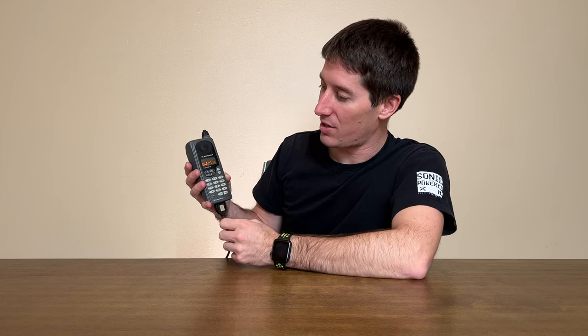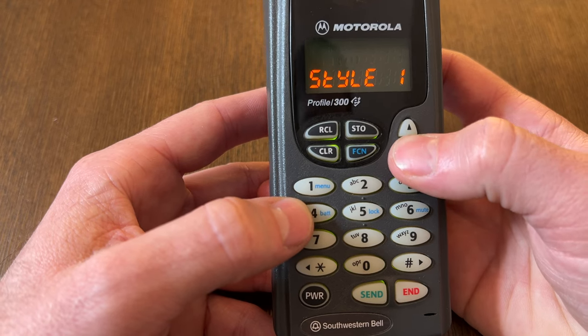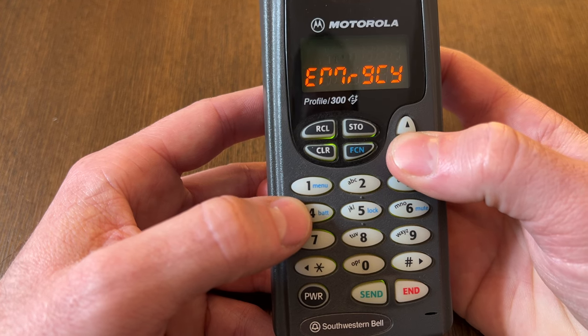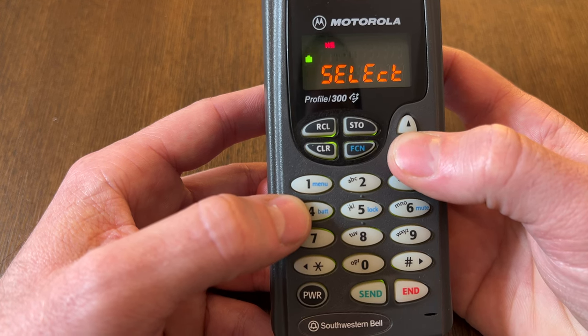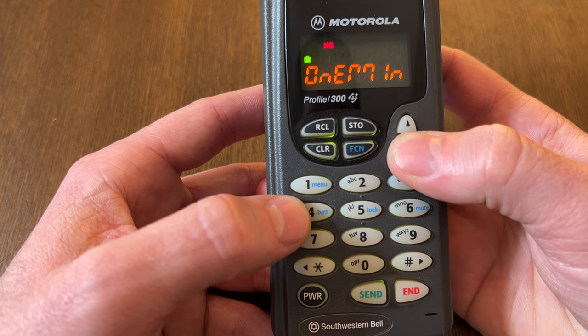If I hit function one, we can actually see the menu. These old school text-based menus are incredibly hard to understand — with things like 'clear on' and 'error off.' Honestly, none of it makes sense unless you're reading the instruction manual while using the phone. It definitely buried all of its functions and is just not easy to use overall.